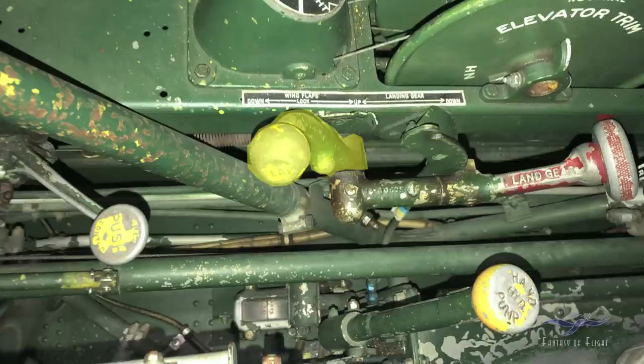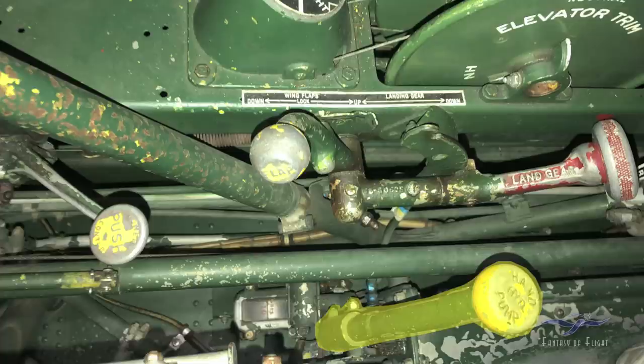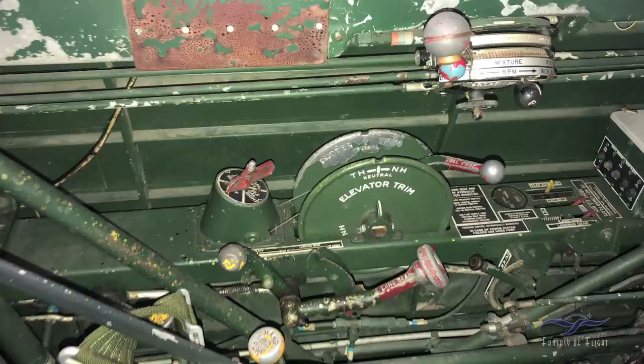Above the handle it says 'wing flaps lock down up' — lock is the neutral position. Over on the lower right is an emergency hydraulic hand pump. If the engine isn't running, it's not creating hydraulic pressure off the engine-driven pump, but you have a way to manually pump the flaps up and down. The handle is in a lower stowed position — you can grab it, rotate it slightly, pull it up and extend it for more leverage, and it locks into the longer position for easier pumping.